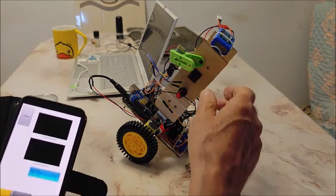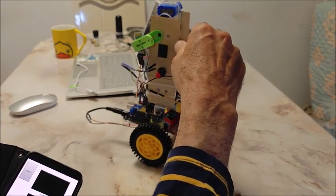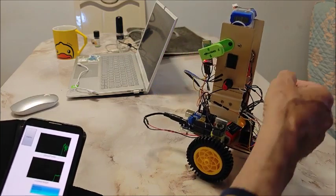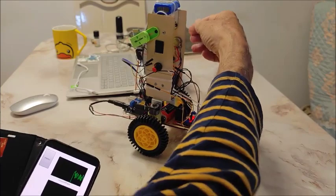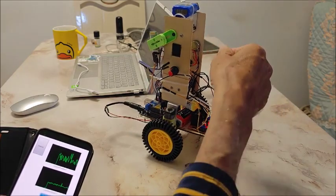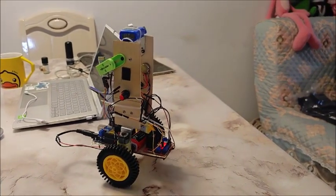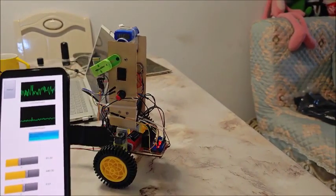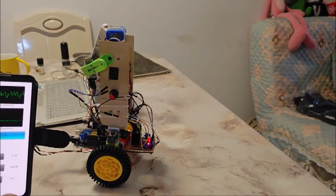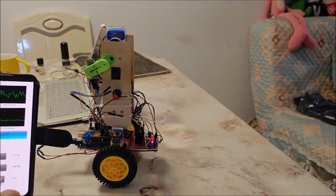I'm going to start it up — and there we go. I've got P and I, and I can adjust the set point with my potentiometer. If I decrease the P it's just going to bob a little bit less, and if I decrease it a long way it'll fall over.